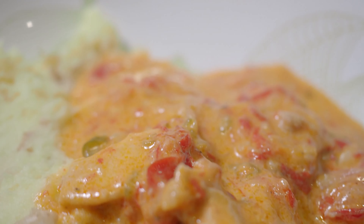Add the cream and cook uncovered for about 5 to 10 minutes. Taste and add salt as needed. Remove from the heat and serve alongside mashed potatoes or rice and enjoy!